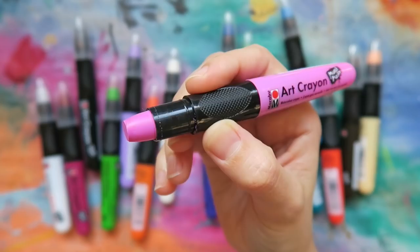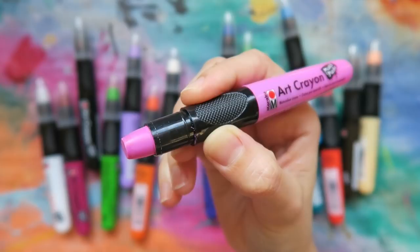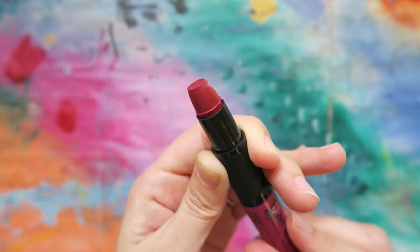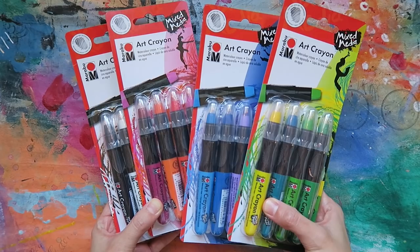Don't worry, we'll cover both of these in this video. The size and grip on these crayons make them easy to hold and handle, and also feature quite a bit of product with a retractable holder that gives you even more crayon. These come in 25 different colors, which you can buy in these wonderfully curated sets or individually. There's even a colorless blender — more on that a little later.